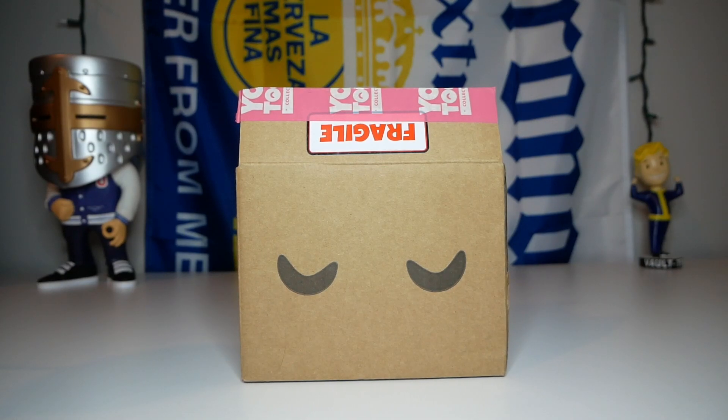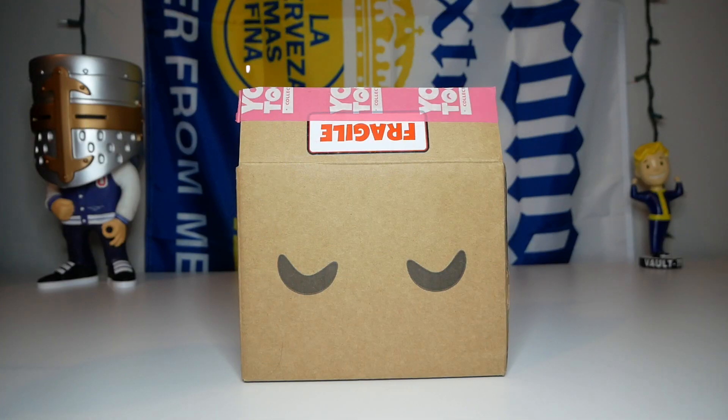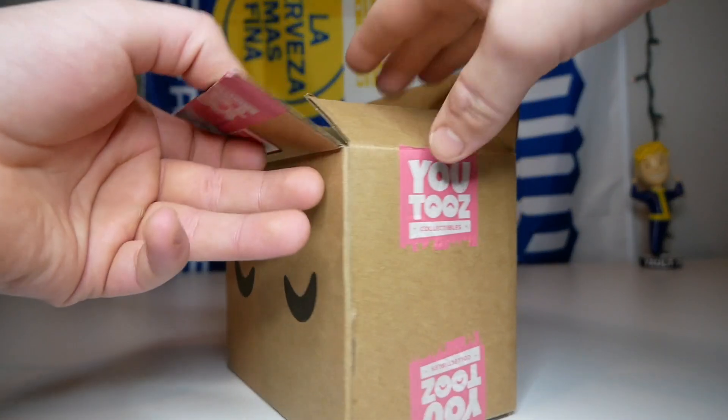Hello again everybody and welcome back to Booze Twos. Today we're gonna be unboxing the DanTDM YouTube figure. It's been a really long time since I've opened up a figure of an actual OG YouTuber. This guy's been making videos since forever, since I can remember on YouTube, and I used to watch him back in the day, so that's another reason why I'm super excited.